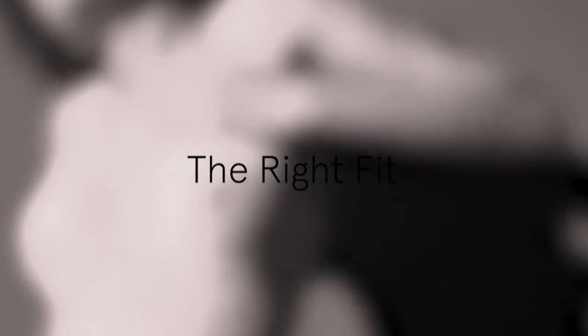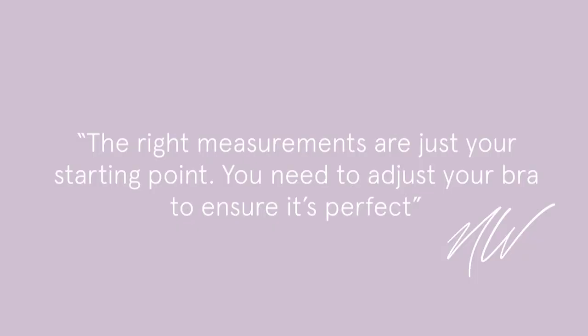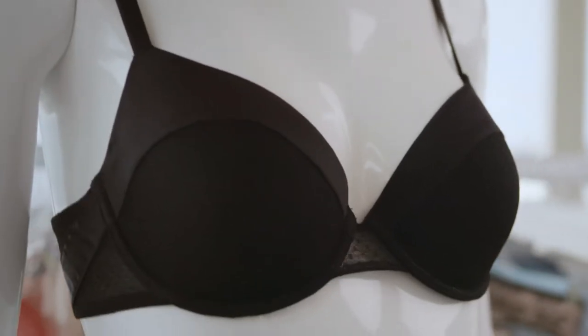The right measurements in your bra are the foundation, or the starting point, to the fit. You need to make sure it's correct to take you throughout your day. To find your perfect fit, put on your favorite underwire bra — just the one that is your go-to. It doesn't matter if it has holes in it; just put it on so we know where to start.